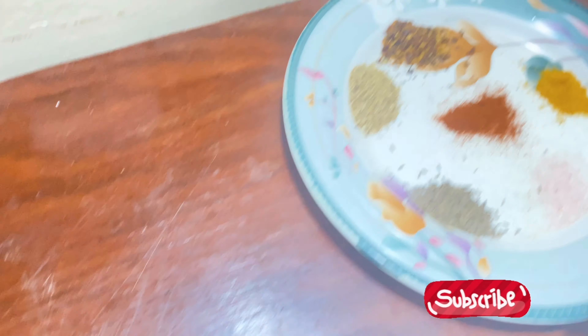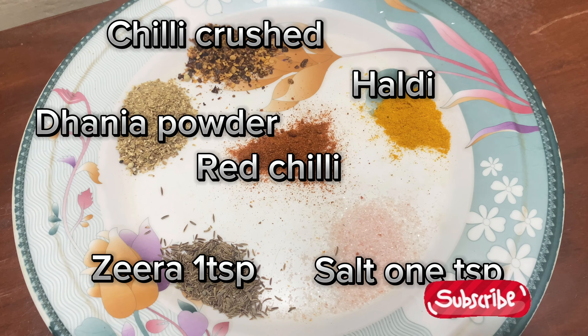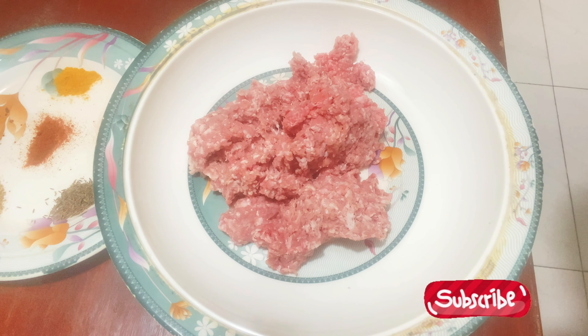Today I was making a kebab. I thought that I made a recipe for my own, because it is very easy. As you can see,